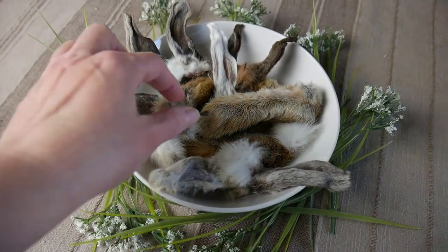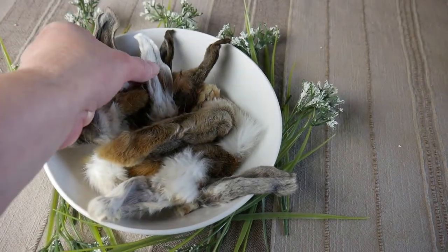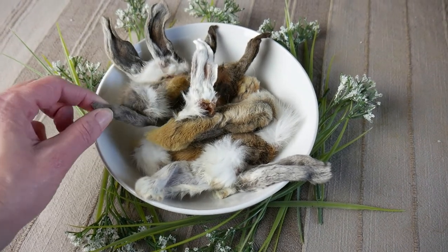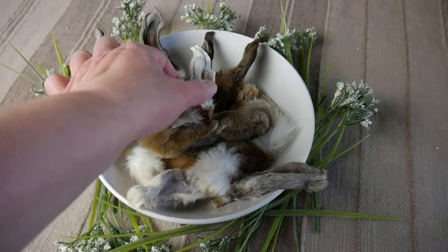It took about 30 hours, and after 30 hours we have nice dehydrated and crunchy rabbit feet and rabbit ears. I think it's a hit! I'm going to put these in a container, put them in the freezer, and serve as needed.